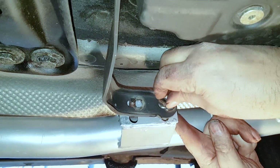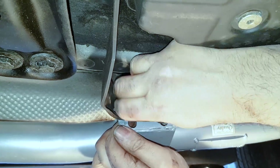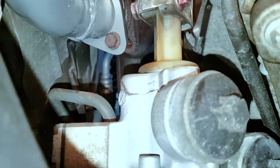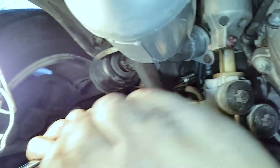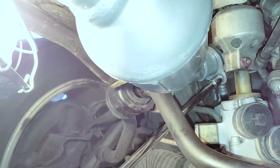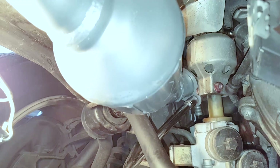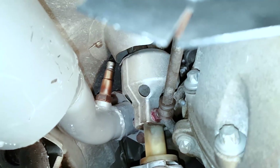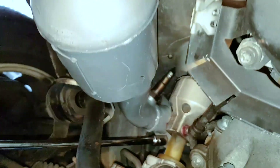Next you want to connect the bracket. Besides taking the outside bolts out, the next most difficult task will be putting the bolts back together. The inside one is easy and that's where you should start — loosely connect them. There's a rivet nut on the other side; hopefully yours is in good shape. If not, you'll have to replace the rivet nut.